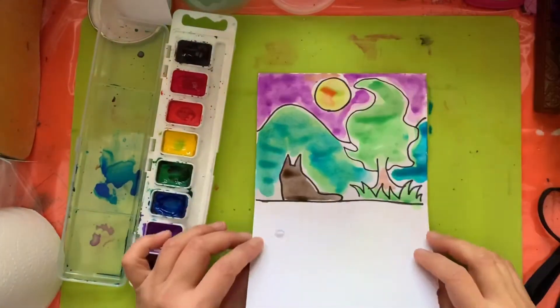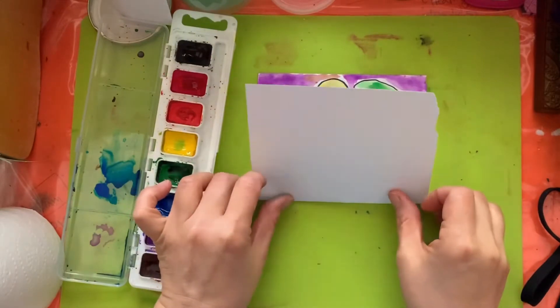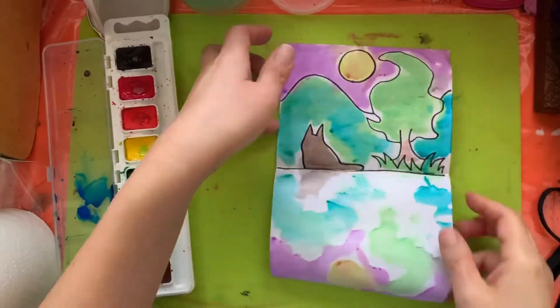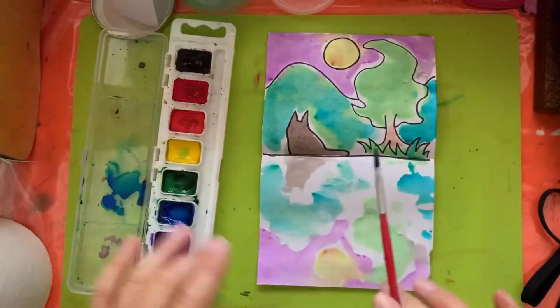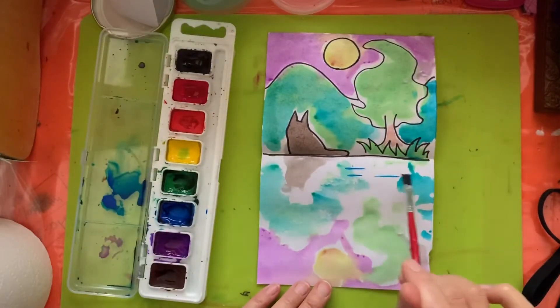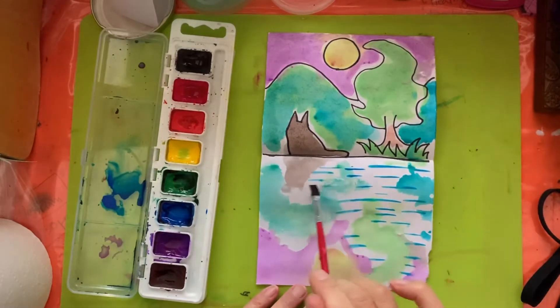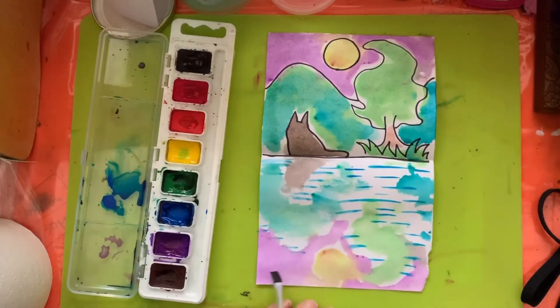When you are done with this, you fold the paper in half and then open it up and you get the reflection already. But you're going to add side lines and it will look like water.